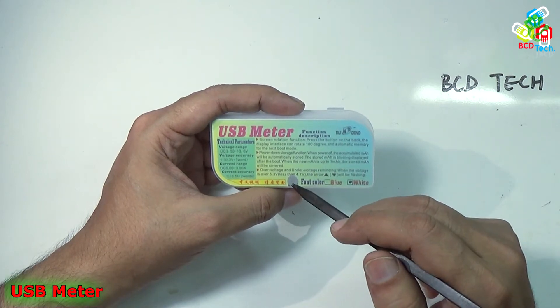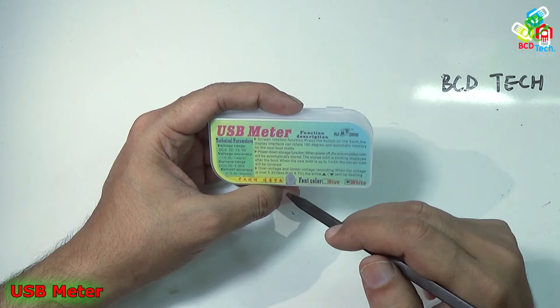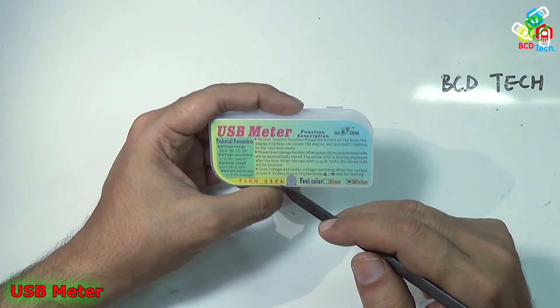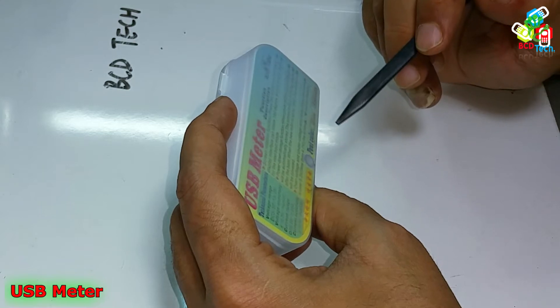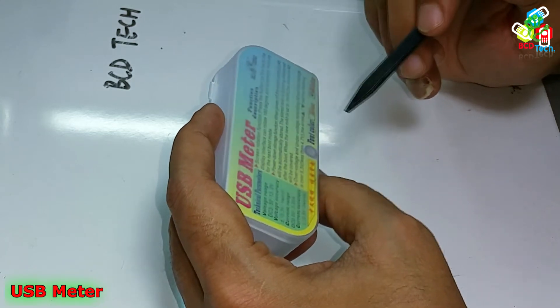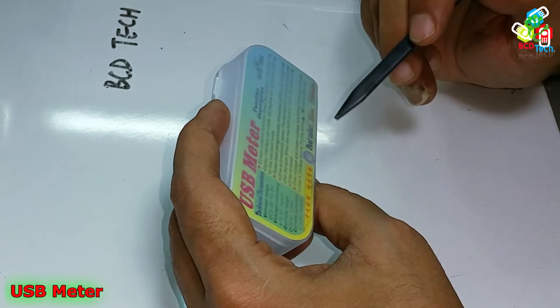There is also an over voltage and under voltage reminder. When the voltage is over 5.3V or less than 4.7V, the up arrow or down arrow will be flashing. It comes in two colors — front color blue or white.